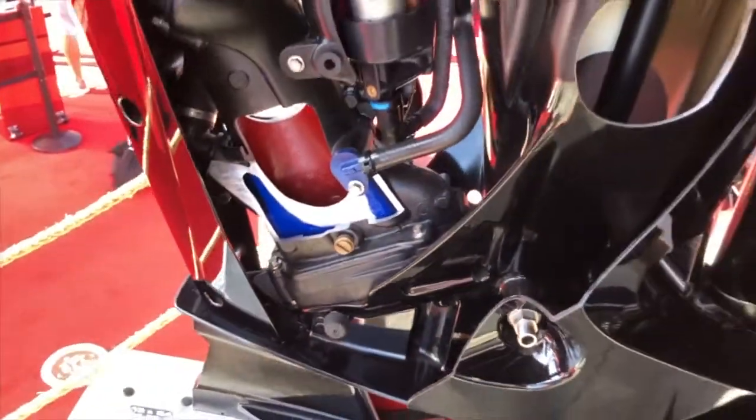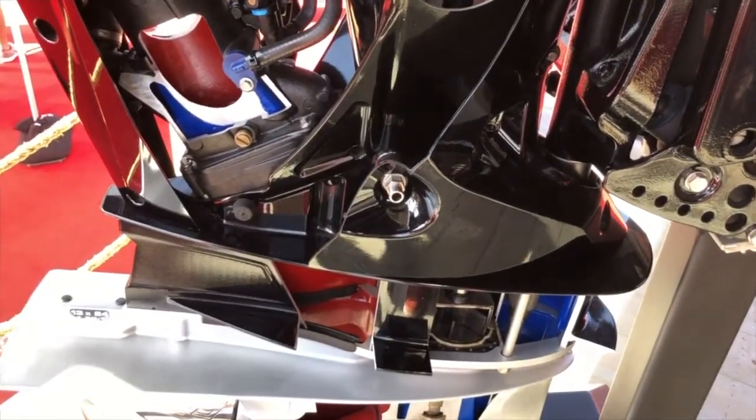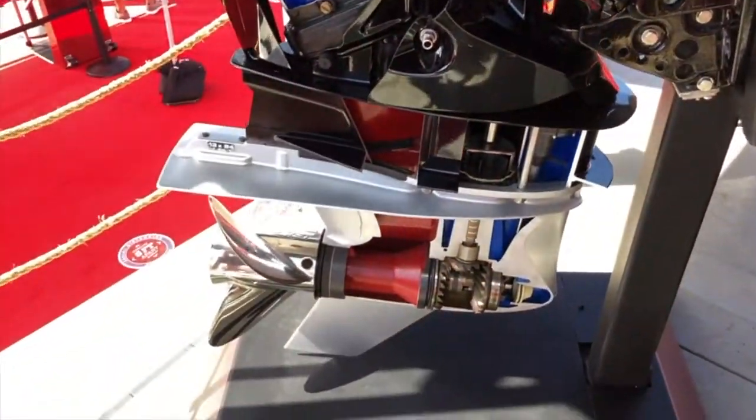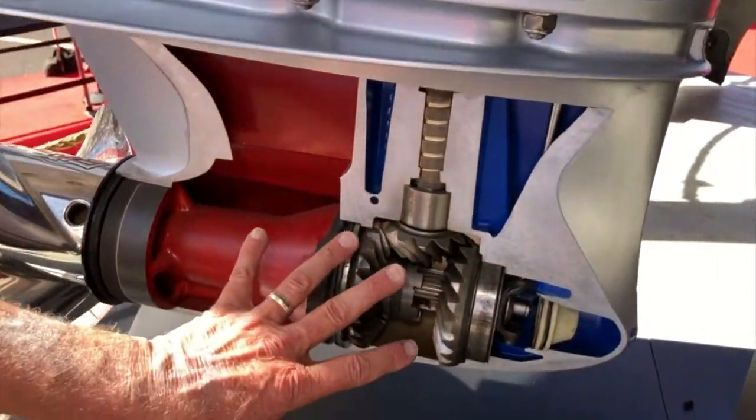Cheaper maintenance for the consumer. Stick a hose on there and crack it — an oil change is as simple, or more simple, than your automobile. As for the lower unit, you've got your water pump and just your traditional gears.